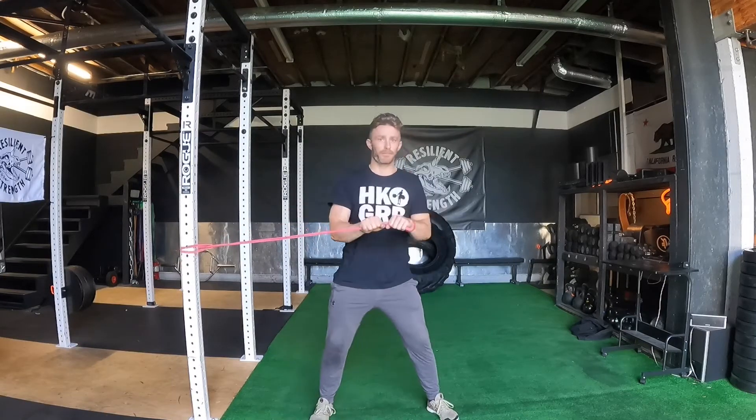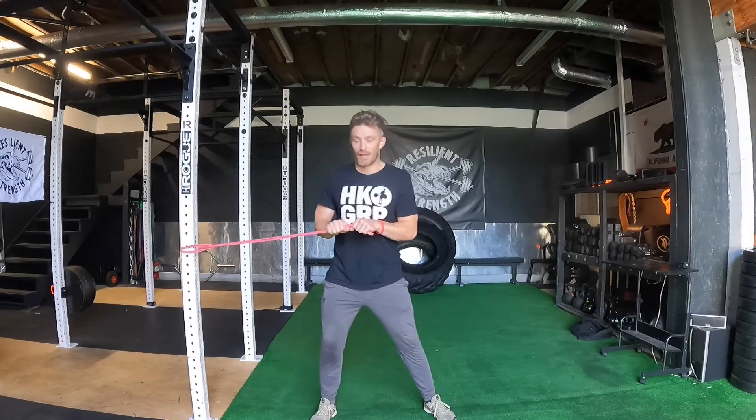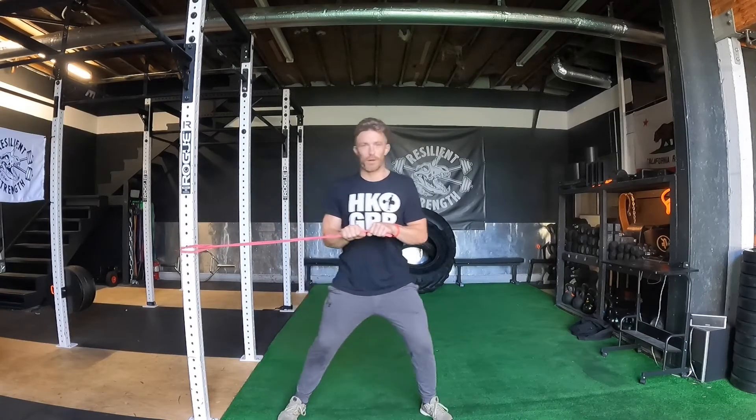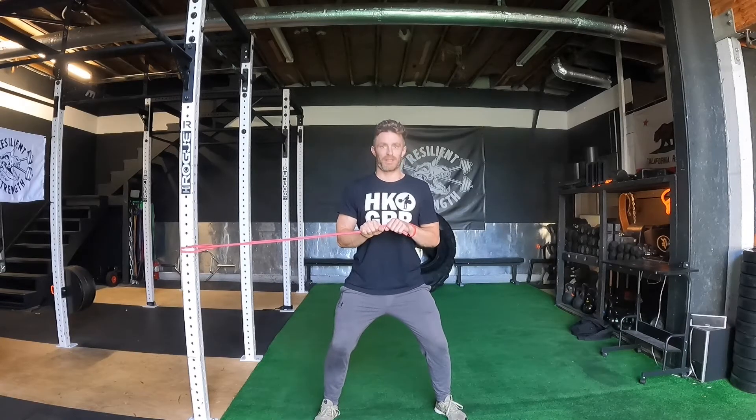We're going to take a double overhand grip. We want that to be in the center of our chest and step out enough so there's tension. You see I don't have to work very hard right here — we want to have some tension on the band. All we're going to do is sink our hips a little bit, soft knees, and we're going to be really braced through the chest and through our midsection, through our core.